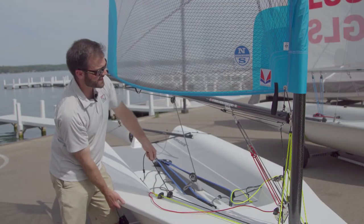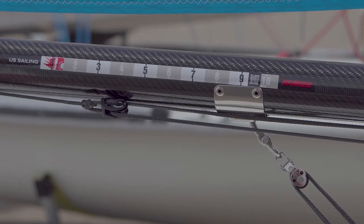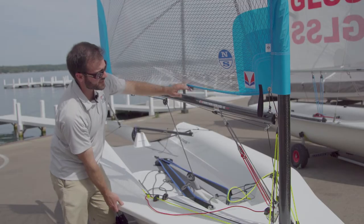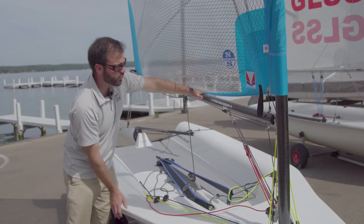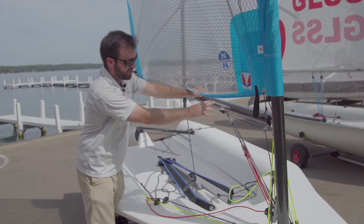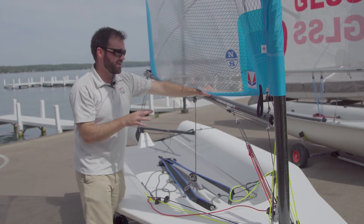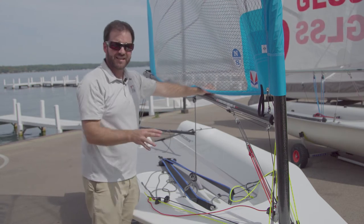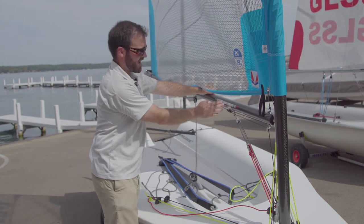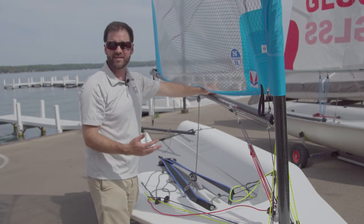If we ease the outhaul, the block is going to slide out further. Now it's in a looser setting — it's at three. The measurement decal is really important because you need accuracy and it needs to be easy to see the measurement system. The whole idea is that if you find a setting that feels fast, it's really easy to record what that outhaul setting was and then repeat it on the next leg of the race or the next time you're out sailing in that condition.